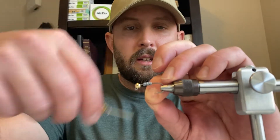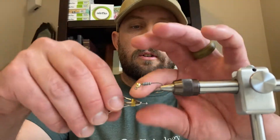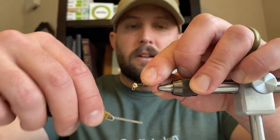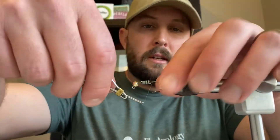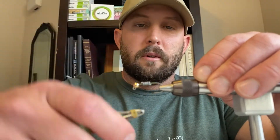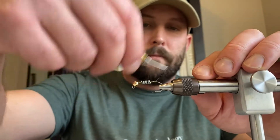Go ahead and get the thread tied on, then work it down to the back of the hook. I like to get it onto that lead wire to help hold it in place — make a few wraps around there, then wrap back right to the bend of the hook. Sometimes I'll come back and put a few extra wraps onto that lead to really lock it down from rolling, then get back to the bend of the hook.